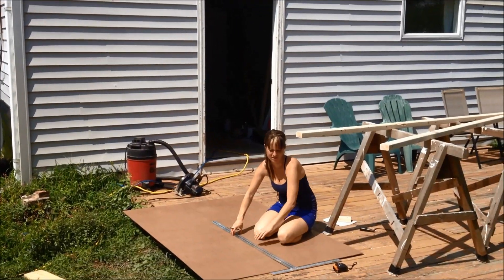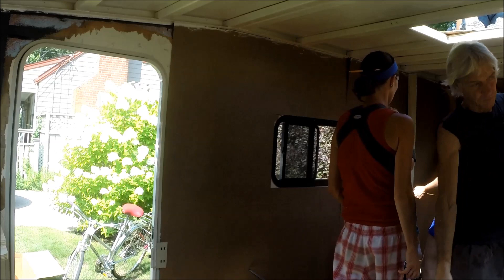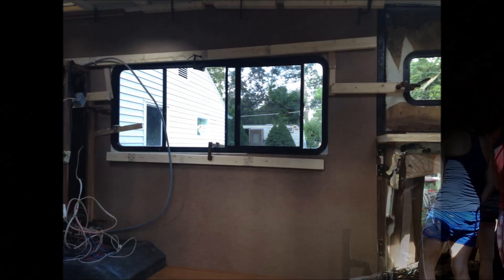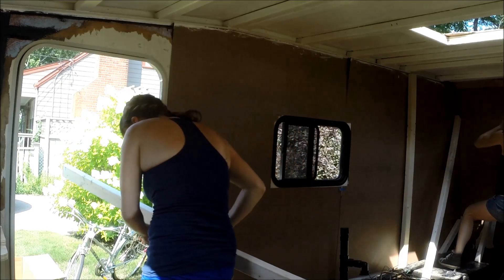Then I started working on the walls — we put up masonite over the walls. One of the big challenges with Winnie is that you can't just nail or screw into her; you have to glue everything up and then secure it. That made a lot of the construction projects interesting.